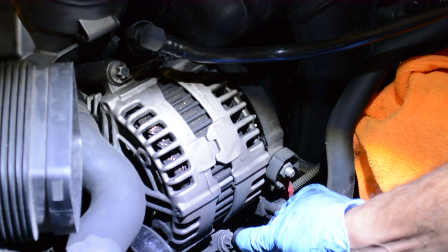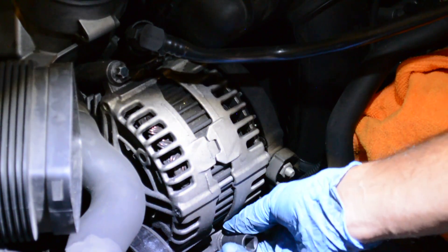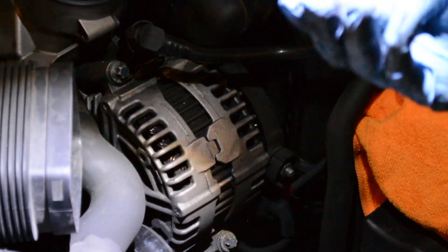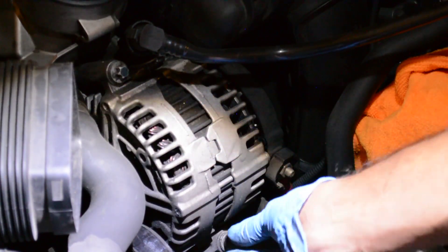There are four bolts and you have to use an E-14 star-based socket.